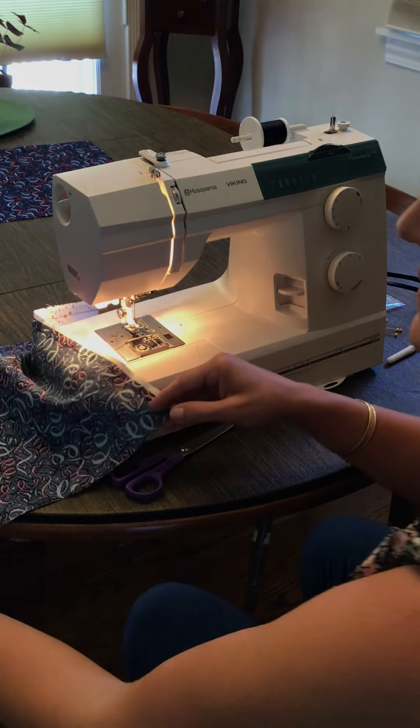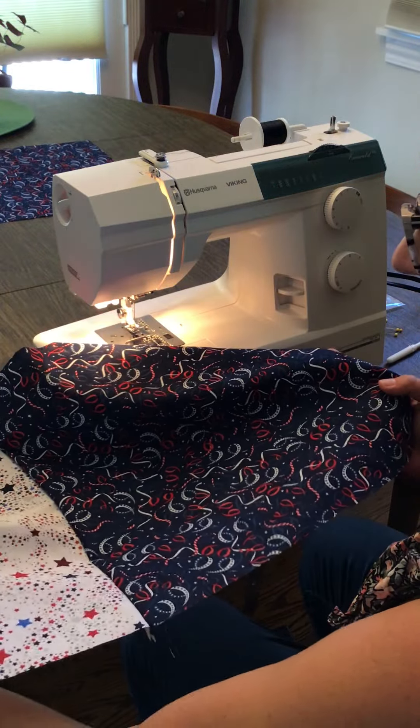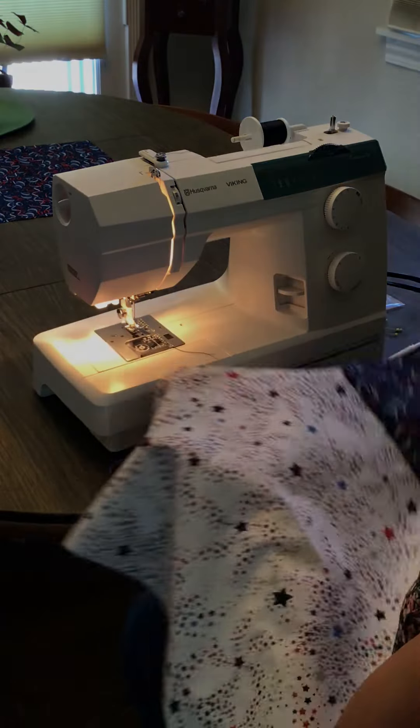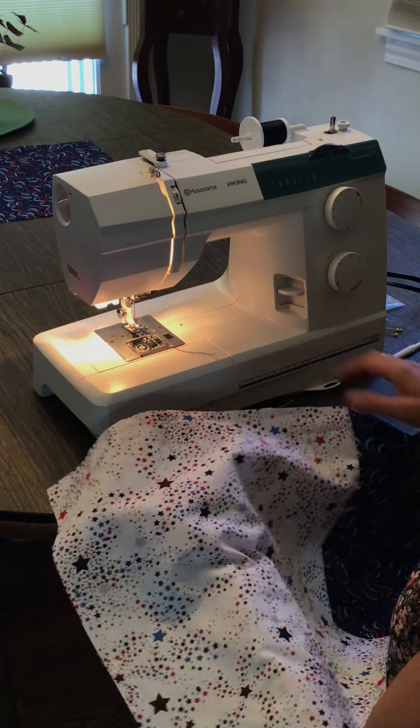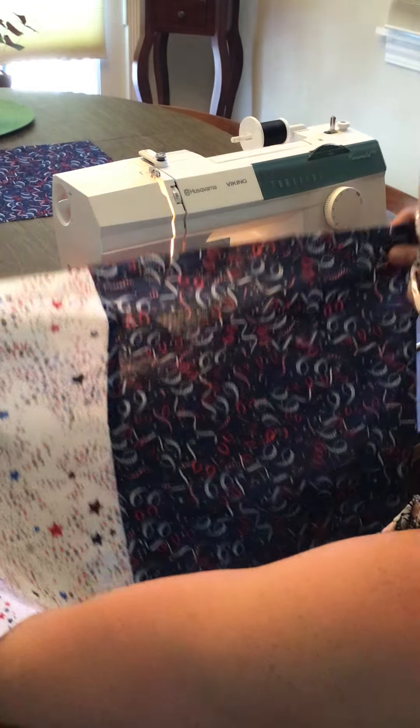We're going to add another piece next to our quilt block. I've got two pieces here — I'm going to do the white in the middle, so I'm going to add another blue one on this side. Notice my right sides are together and I have a nice straight line. That's why it's important to do a straight line.